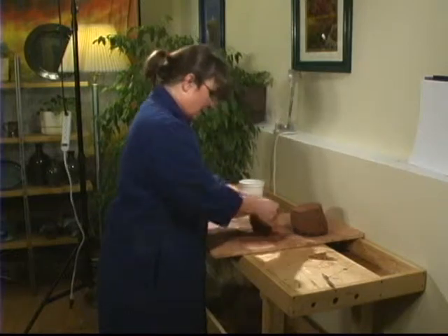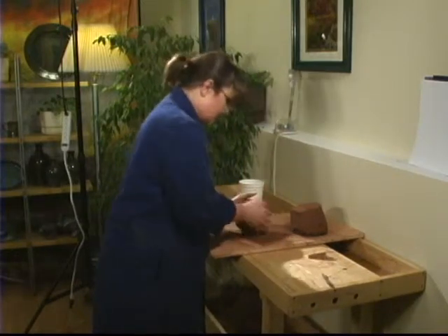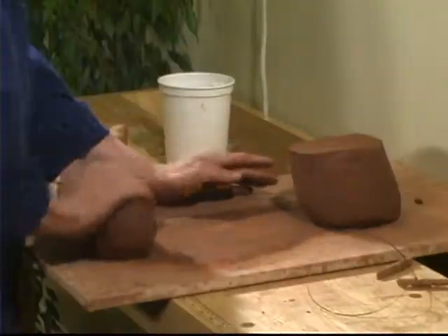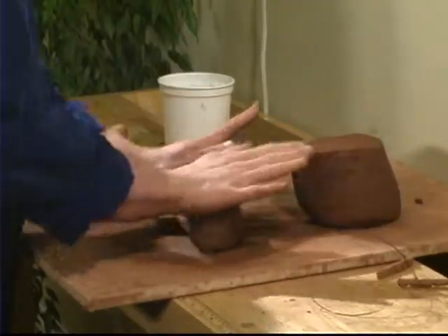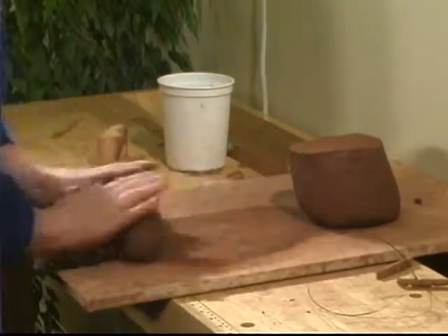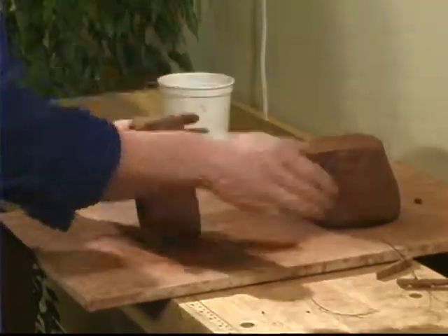Now all the air is out of the clay, it's homogenized, it's woken up, and it's ready to make pots. Roll it out into a loaf. When I'm wedging clay, I like to know what I'm going to make before I go on the wheel, and so I tell the clay what we're going to do.